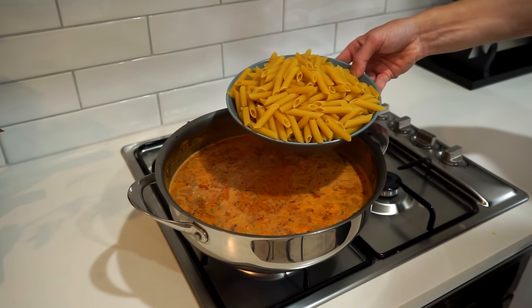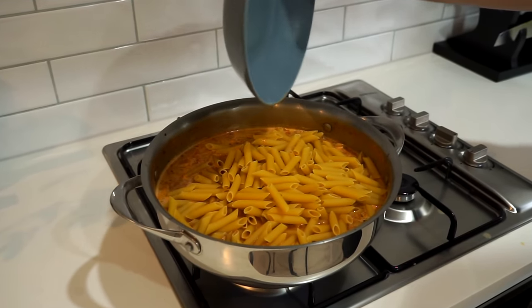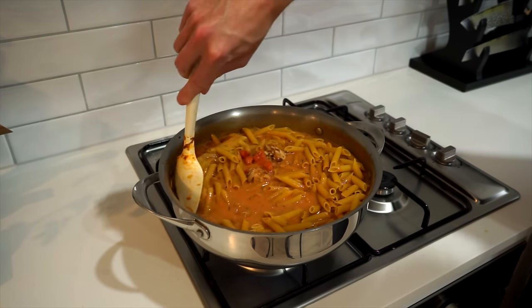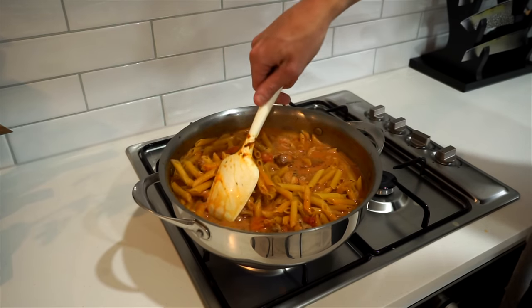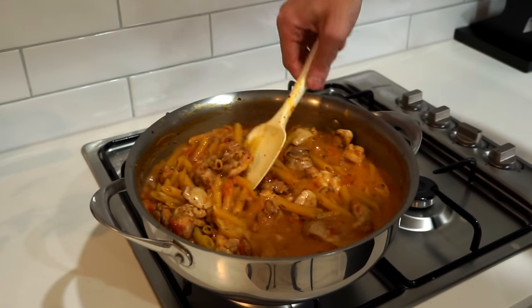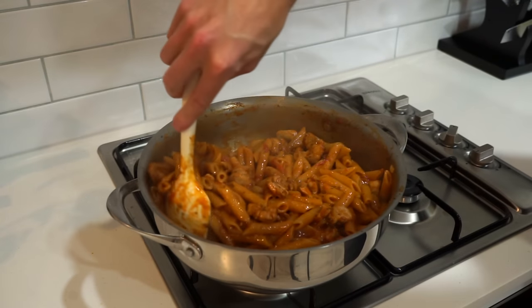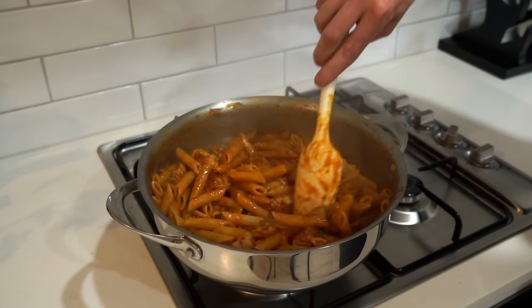Allow it to come to a simmer, then add in 600g of penne or a pasta of your choice — I highly recommend penne because it's a great vessel to hold all of that sauce. Give this all a really good mix through, making sure each piece of penne is submerged in the sauce, then allow this to cook for 15 minutes uncovered over a medium-high heat, stirring every now and again so nothing sticks to the bottom of the pot. After 15 minutes, the sauce has thickened up really nicely and the pasta is perfectly al dente.